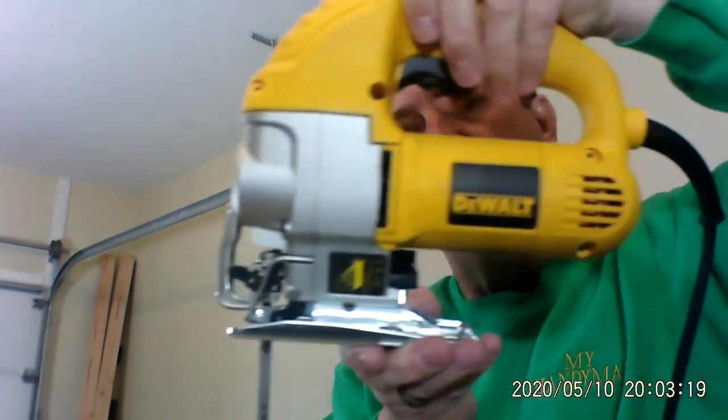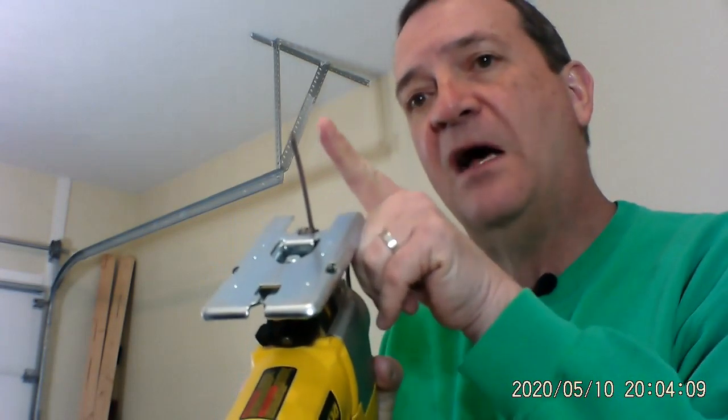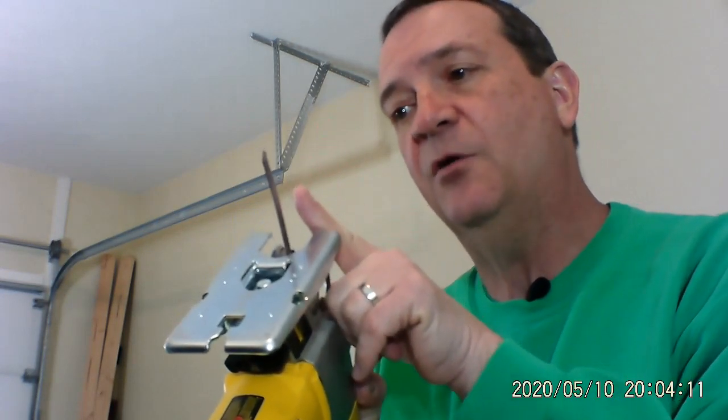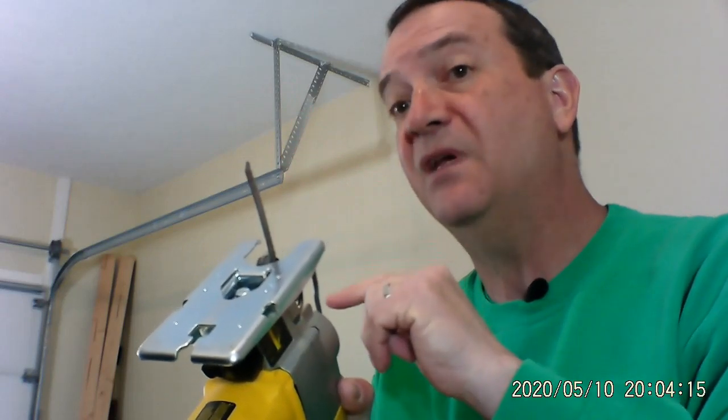It goes up and down like this. By adjusting this piece down here, it adjusts how far out the blade actually goes. It can go a little bit like this, or it can go all the way out like this — kind of nice.